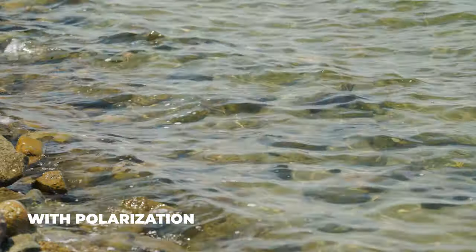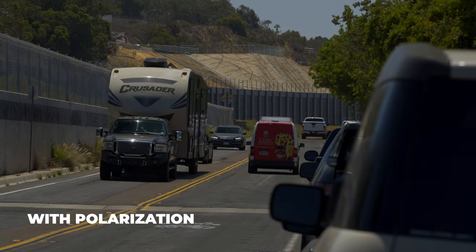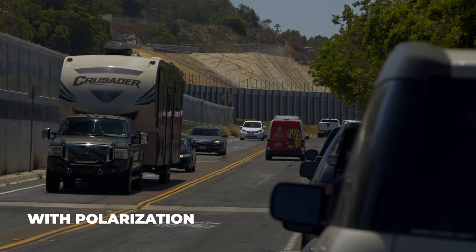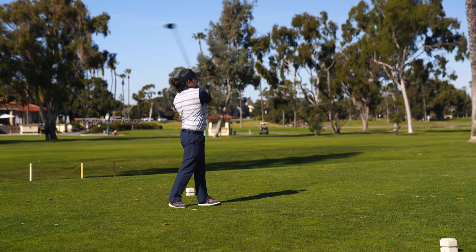When it comes to polarized lenses, I don't generally recommend them. The function of polarization is to cut glare bouncing off objects, but it can also negatively affect your depth perception. There's also not a huge benefit on the golf course — there's not a lot of glare coming off grass, dirt, rocks, and trees. Maybe you have an argument near water, but for the most part the pros don't outweigh the cons with polarized lenses.